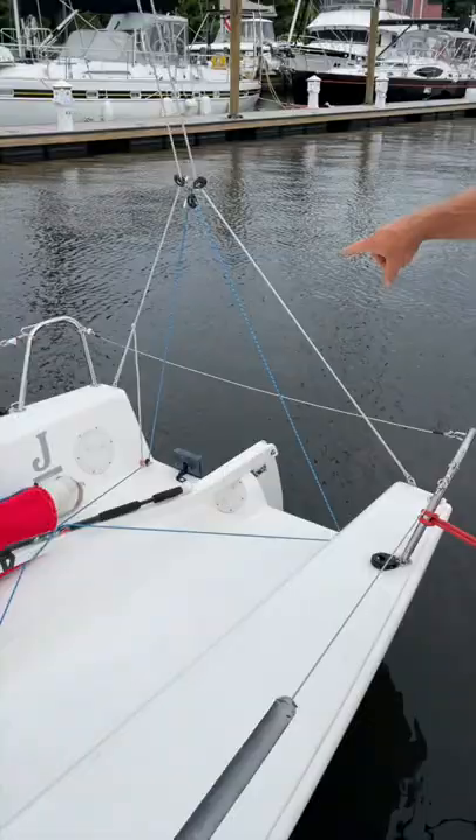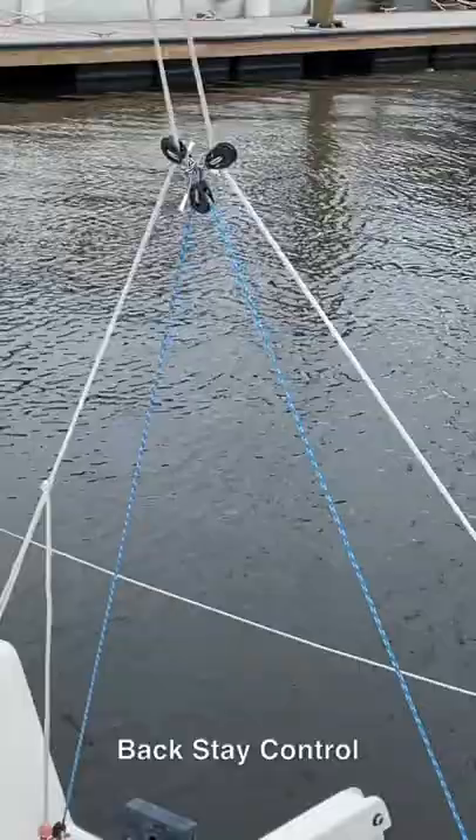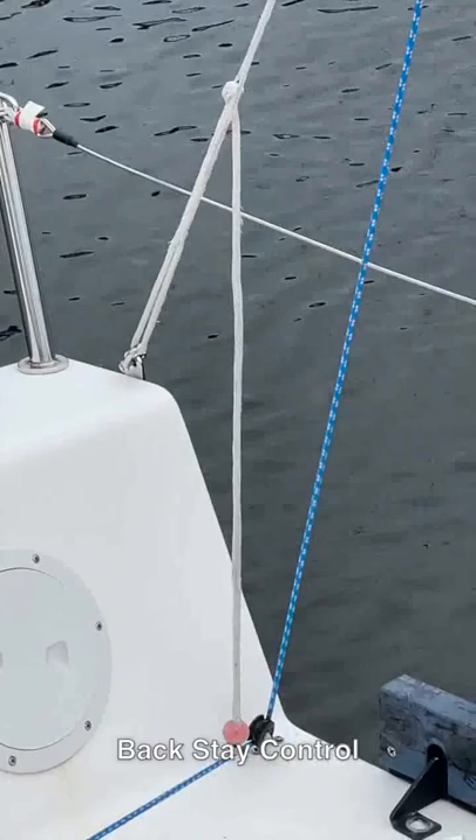The method of tensioning the backstay is the original idea from J-Boats — it's a nifty idea, but when you get the backstay tight enough it's very difficult to ever get undone, so almost everybody has gone away from that. The simplest way is to just pull the ball off the end, undo the Chinese finger trap, and put a trucker's hitch back there.